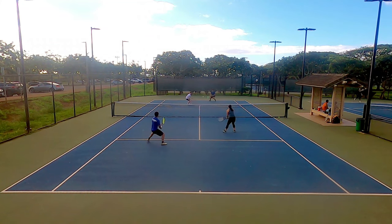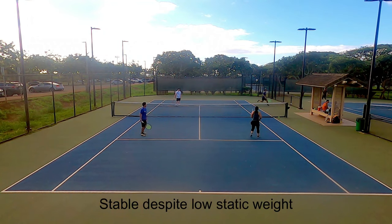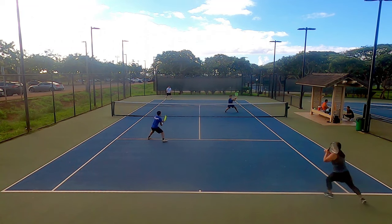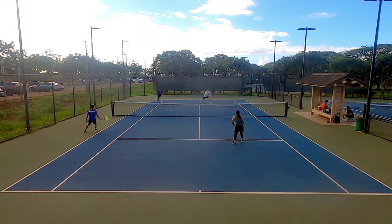This is a great serve-and-volley racket, as many 100 square inch frames are, and it's very stable despite its low static weight. I think that weave technology in the throat has something to do with it — usually rackets under 300 grams twist a little bit, but I didn't experience that at all with this Regna.